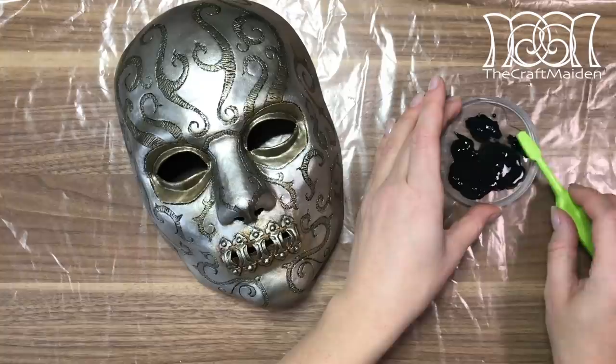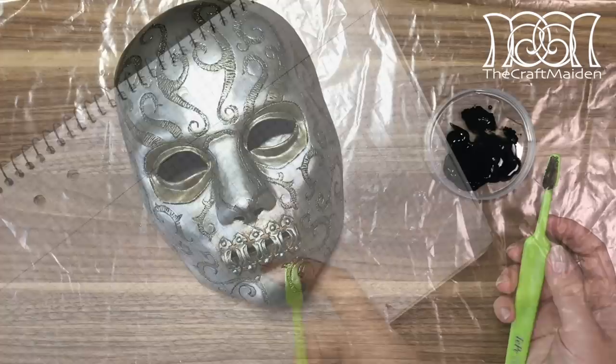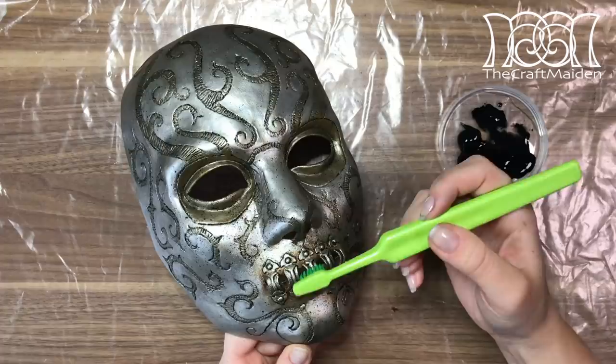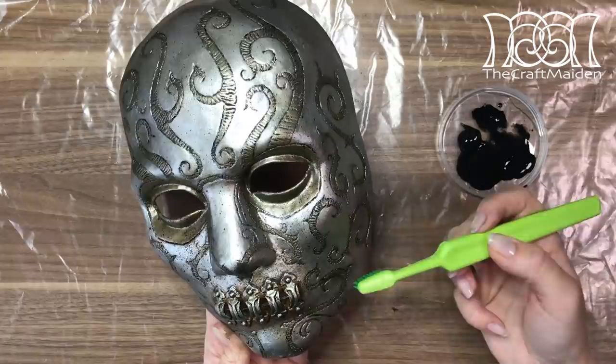The mask is kind of spotty, so I'm using a toothbrush and some watered-down black acrylic to splatter on the paint. Just test it on a piece of paper beforehand so you get the hang of it, and then you can go over the mask. If it gets too spotty, I found it easy to remove some spots by using the toothbrush again dipped in water and just scrubbing some of them.